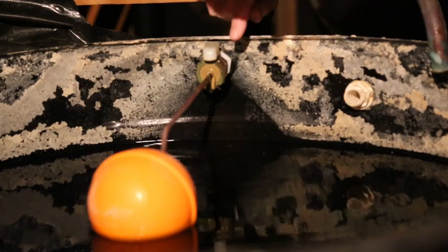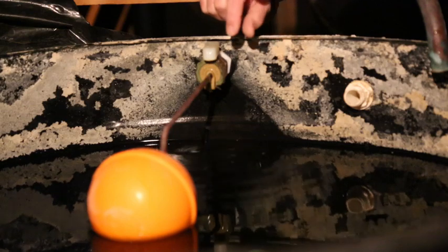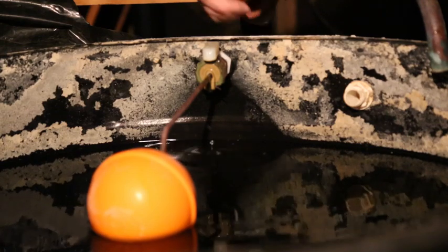Now it's almost stopped. You can just see it's still dripping, and it'll go on like that for a few more minutes. But I think I've made the point that if you haven't got a displacement meter, you're not going to measure the water that goes into your tank, and then it won't work properly.